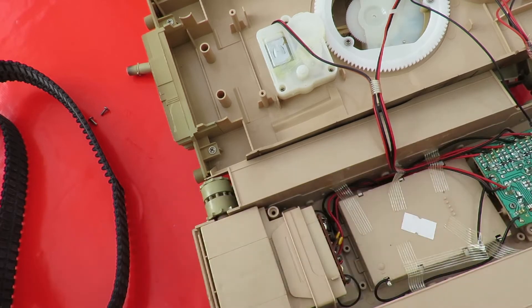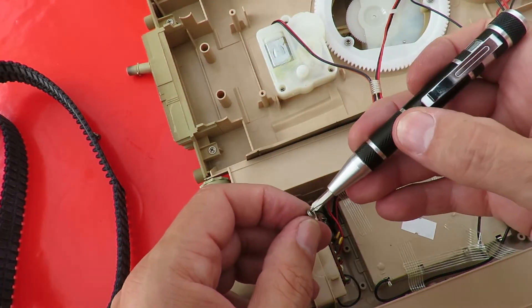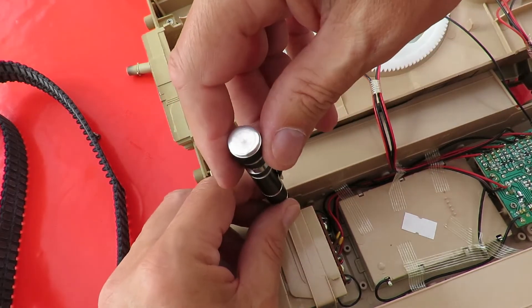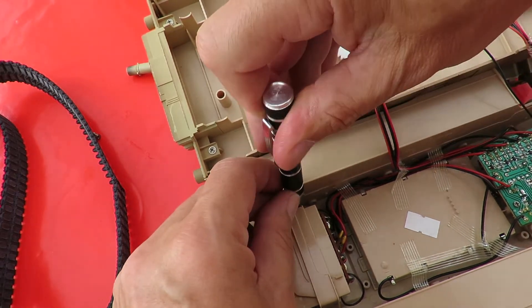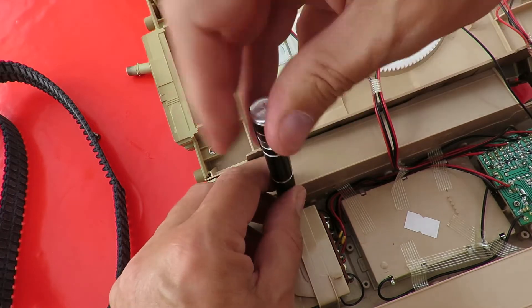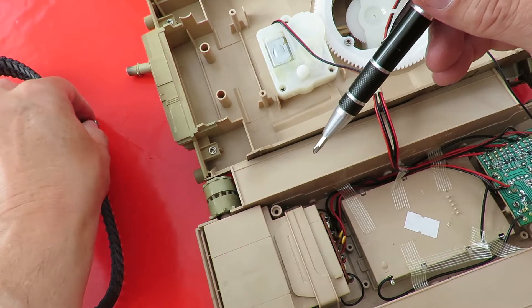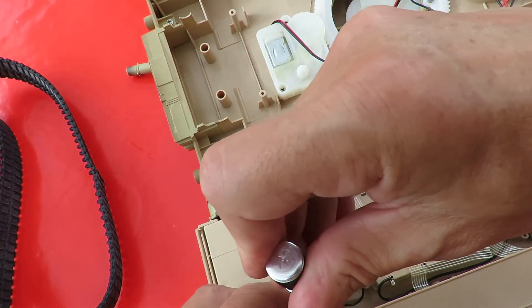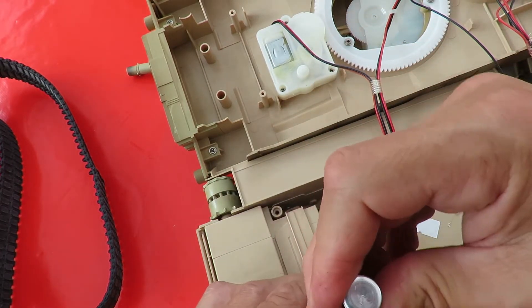Did you see which way round it was? I don't remember. It's going to have to be that way. So that's the main gearbox.